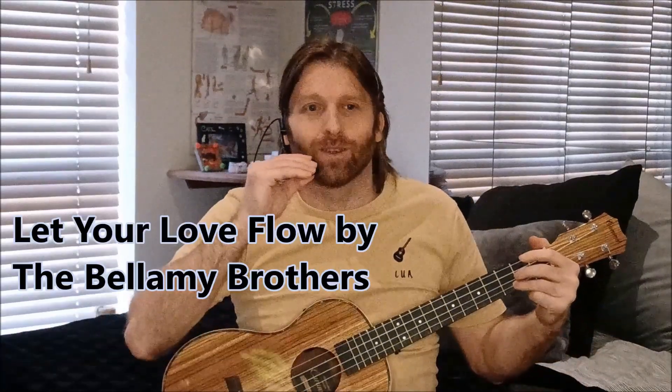Hello everybody, welcome to this ukulele tutorial where we are going to learn the brilliant Bellamy Brothers 'Let Your Love Flow', which is on our country playlist. We've done this quite a few months back and now it's your turn to learn it. If you're still unclear on how to create your own song sheet and copy and follow mine, do watch my 'Learn Ukulele' feed video in the community section on my channel.